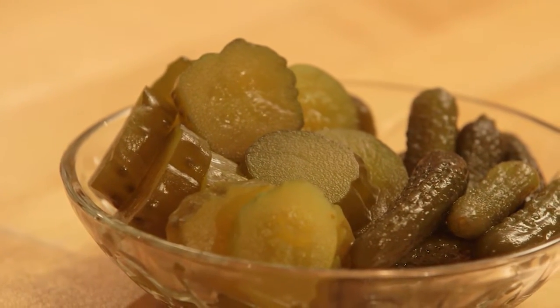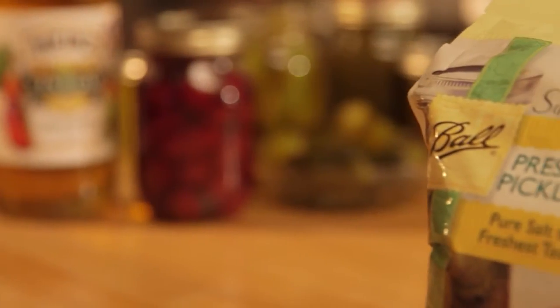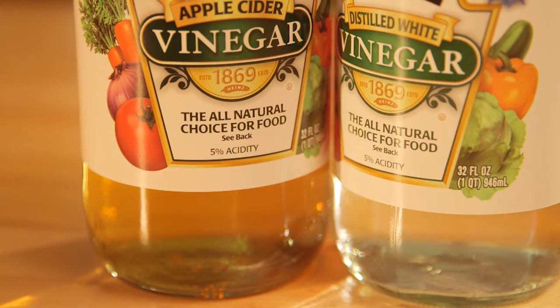Pickles wouldn't be pickles of course without salt and vinegar, but not just any salt and vinegar will do. Use canning or pickling salt that doesn't contain iodine or non-caking material. Also, any vinegar used for pickling should be at least 5% acetic acid.